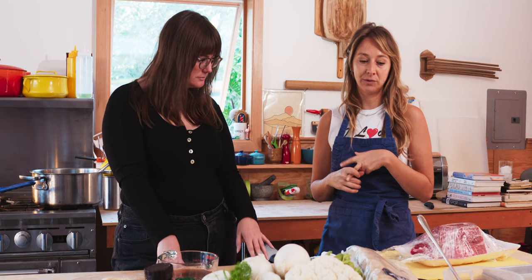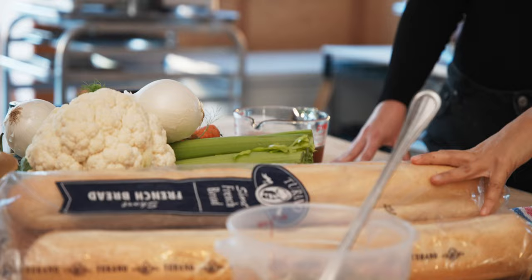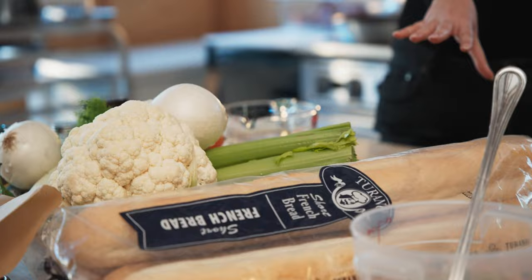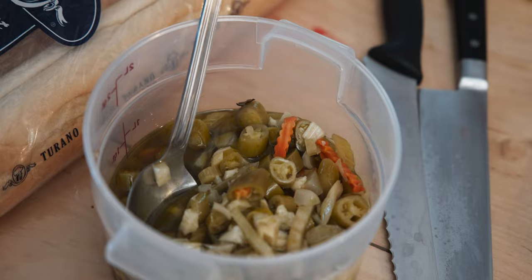In today's beef, we're going to use chuck, but in the past I've used top round and top sirloin roasts. Just remember that with different cuts of meat, different prices, so whatever budget you're on, you can make an Italian beef. We also have to have our fundamentals, which is our bread. We have Turano bread today — a very important component for the Italian beef specifically.